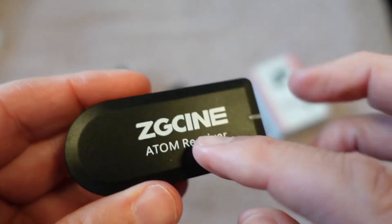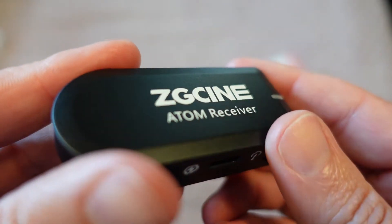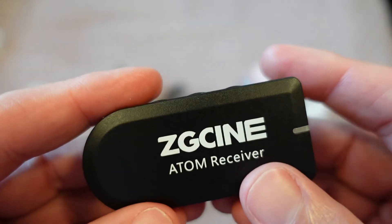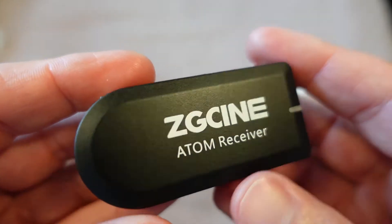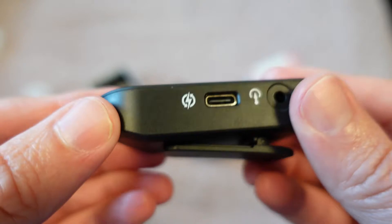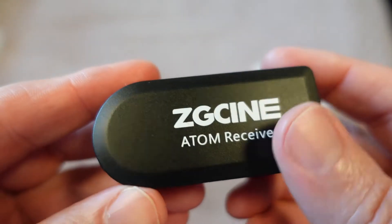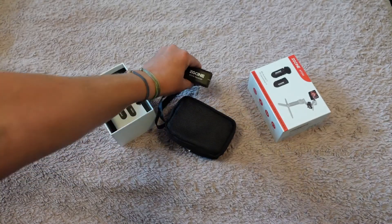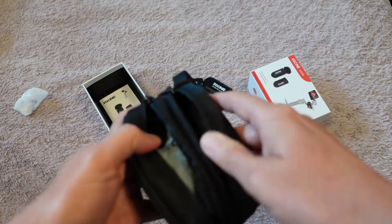One of the ways they make these units so small is by eliminating any type of display. That reduces the number of components inside, making them really tiny — which is the key advantage of this system.